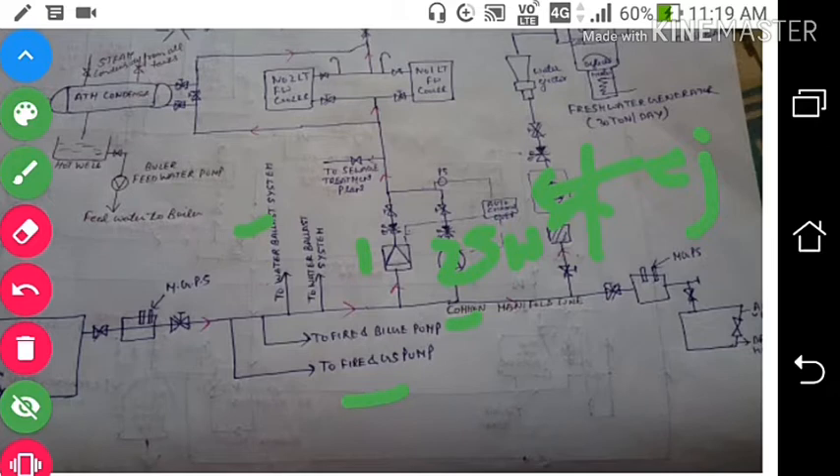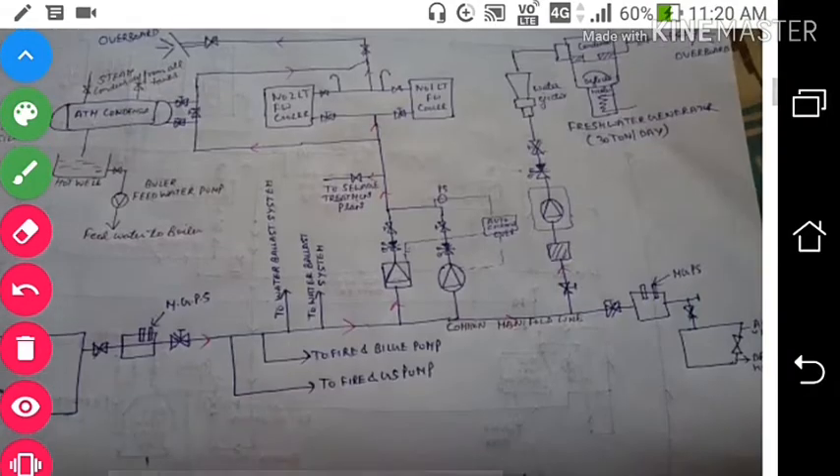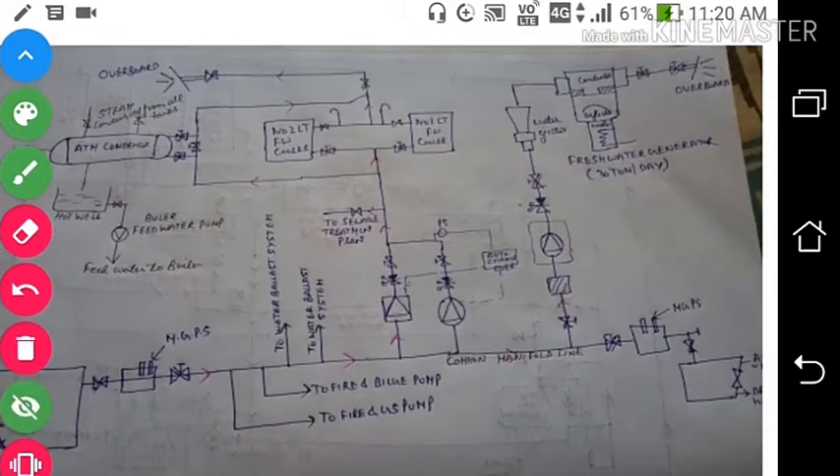From the common manifold, one line goes into the seawater pump, which then cools the number one and number two LT fresh water coolers. One line also goes to the atmospheric condenser where the steam condensate comes in, so seawater cools the condenser of the steam system. After cooling in the LT cooler and condenser, the seawater goes overboard. Similarly, after cooling the condenser of the fresh water generator, that water is also discharged overboard.